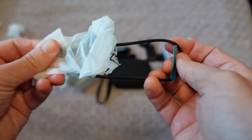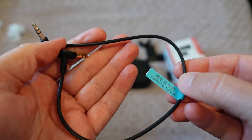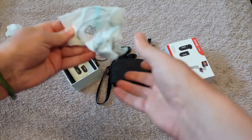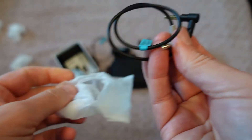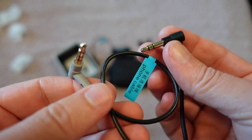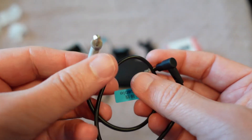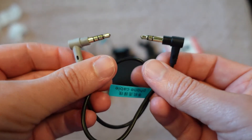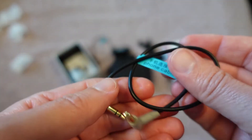There are also a couple of cables to connect the receiver to your camera or phone. One is the camera cable, for attaching the receiver to a camera or camcorder. The other is the phone cable, which you would use with a phone that still has a headphone jack. For newer phones without a jack, you'd also need a converter to USB-C or Lightning depending on whether you have an Android or iPhone.